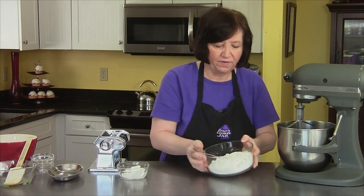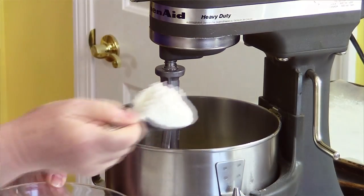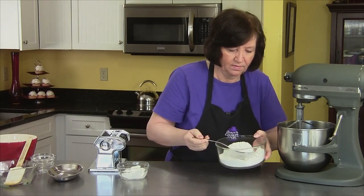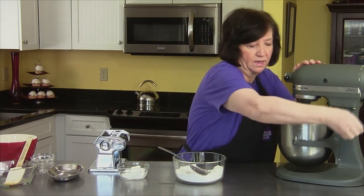Now I'm going to add half of the flour. There's nothing in this flour — no baking powder and no baking soda, nothing like that.